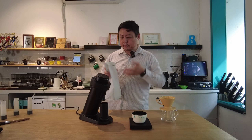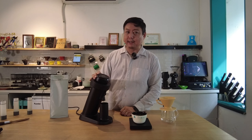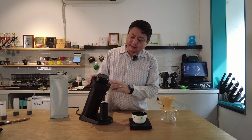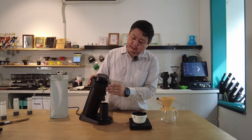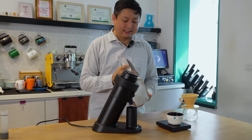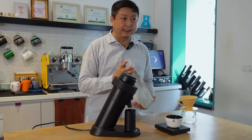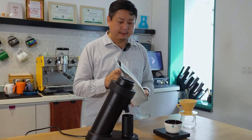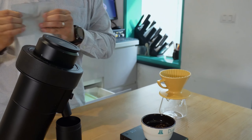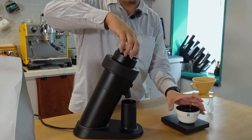Now let's move to pour-over and see how this grinder performs. I haven't used this grinder for pour-over before. After checking, I think the grind size for pour-over should be roughly 8 to 10, so let's keep it at 8. Today I'm using a Robusta coffee from the 2024 Vietnam Amazing Cup Green Bean Competition — the champion coffee. I'll use 20 grams, and keep the grind size at 7.5, which is about 900–1000 RPM.